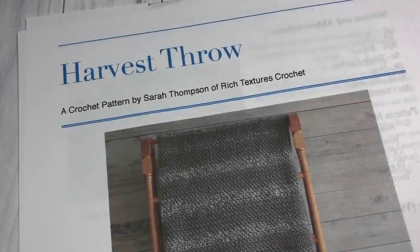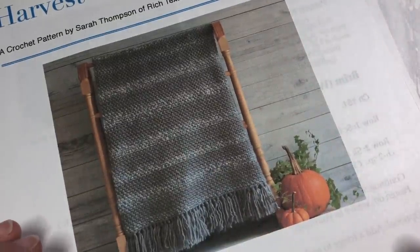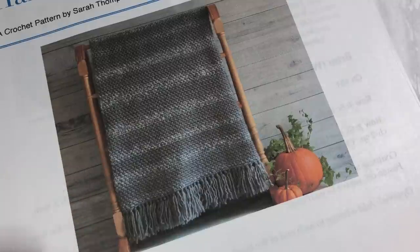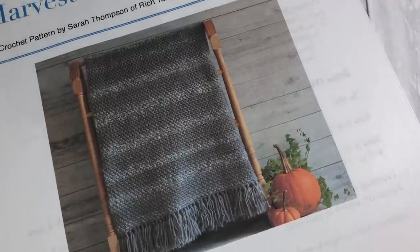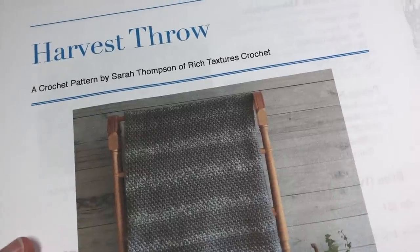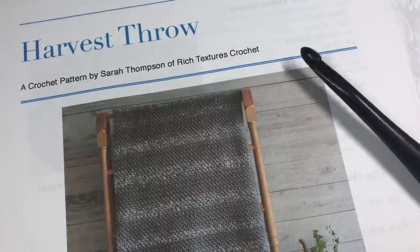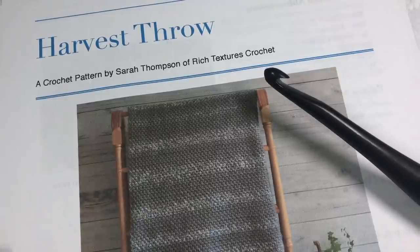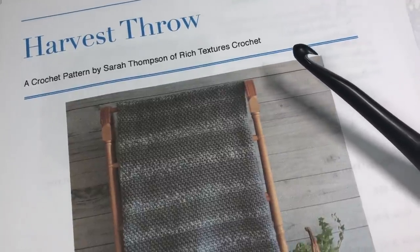Hello everyone, I'm Sarah of Rich Textures Crochet, and welcome! Today we are going to learn how to crochet the Harvest Throw, which you can see a photo of here. You can also head over to my blog at richtexturescrochet.com where you'll find more photos of the blanket. This tutorial is geared for the beginner, so if you are new to crochet or still like a little extra guidance, this will be a full tutorial showing you how to form each stitch.